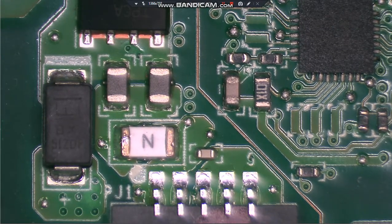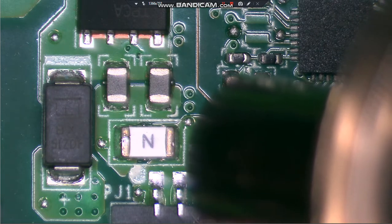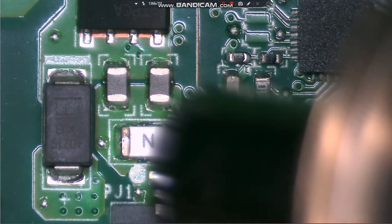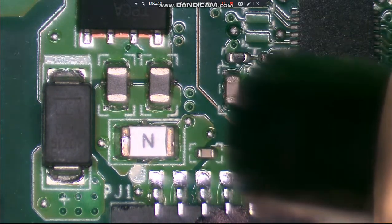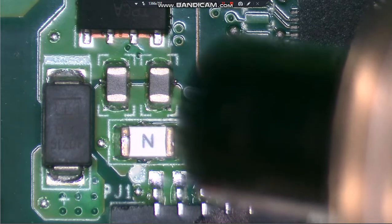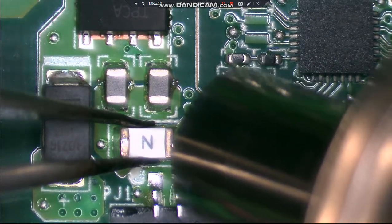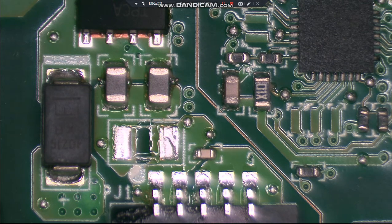So we'll go ahead and pull that fuse off. We'll unplug the Chromebook first, then pull the fuse off. Heat it up for a moment here - give it just a second to get heated up all the way. All right, fuse removed.